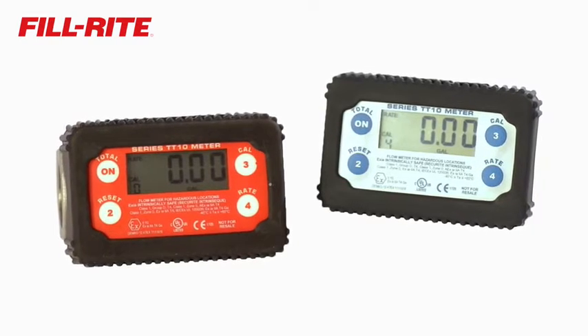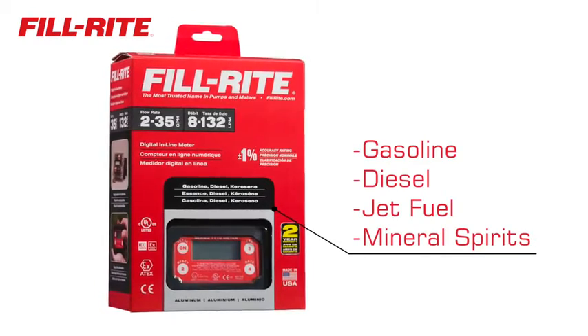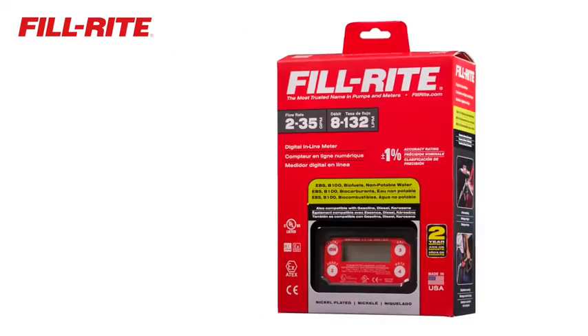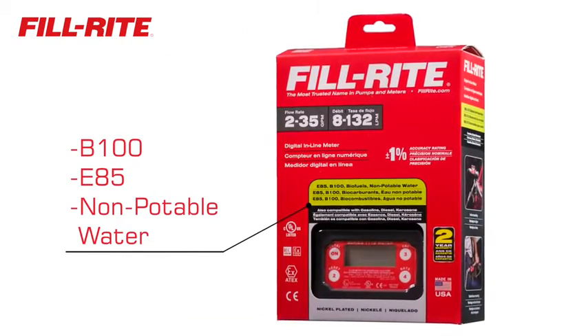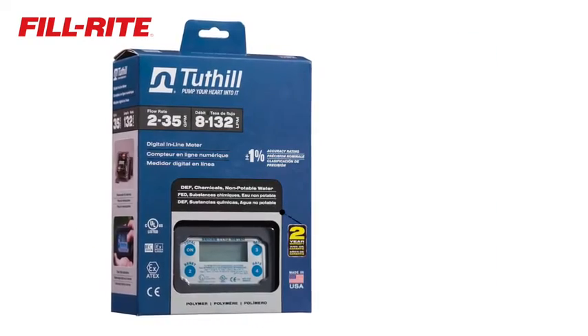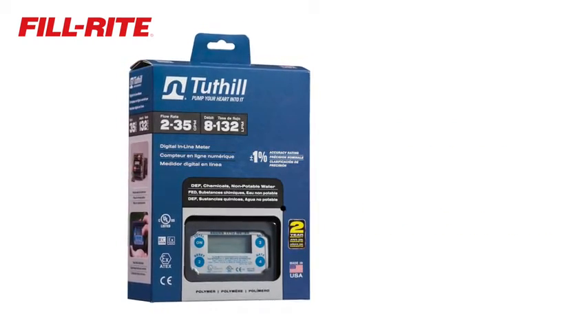PhilRite inline meters are available for a variety of fluids. Aluminum models are designed for use with gasoline, diesel, and other fuels. Nickel-plated aluminum models handle biodiesel up to B100 and ethanol blends to E85. And the polymer models are perfect for chemicals like diesel exhaust fluid, antifreeze, and many others.